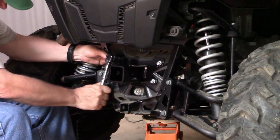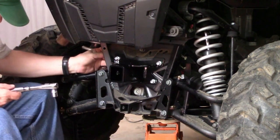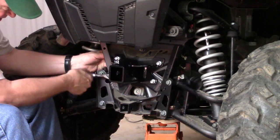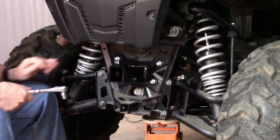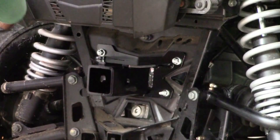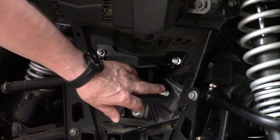Looks like a really well-made product — very heavy-duty. Looks like it's at least 3/16 thick. The four bolts are on. Because this has electronic power steering, we used a smaller bolt for this position. It is a quarter-inch bolt — probably a quarter by 20 — with a nylon nut. Without the electronic power steering, you can use an additional one of these 5/16 by 18 bolts.